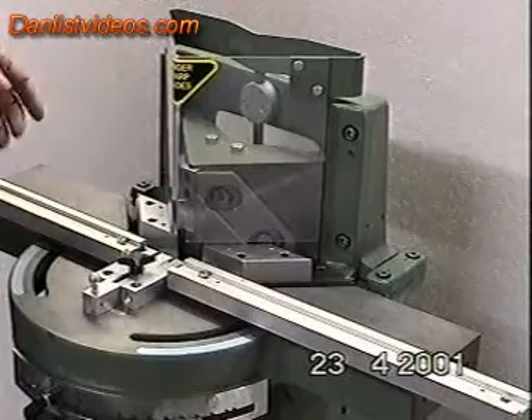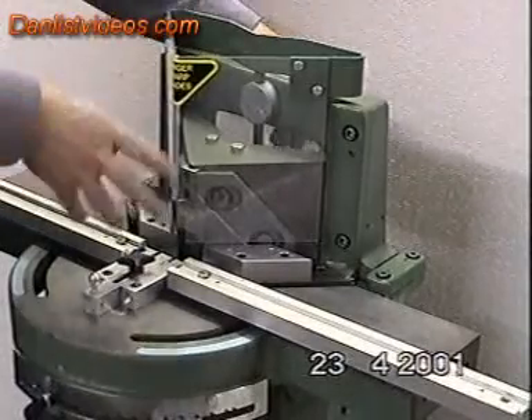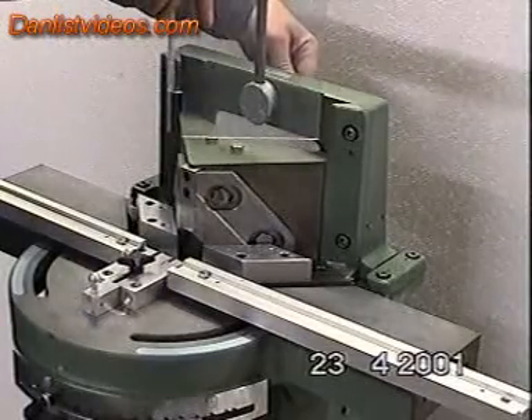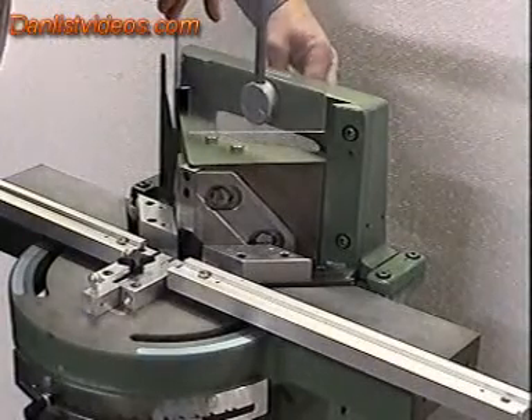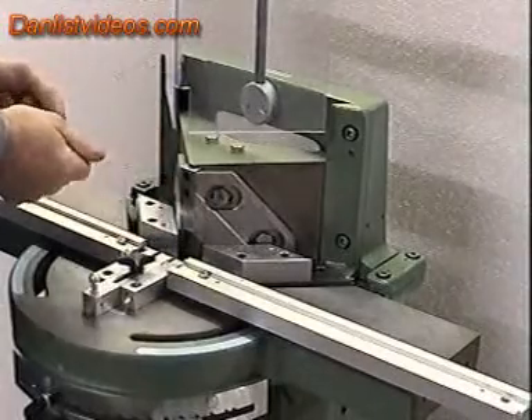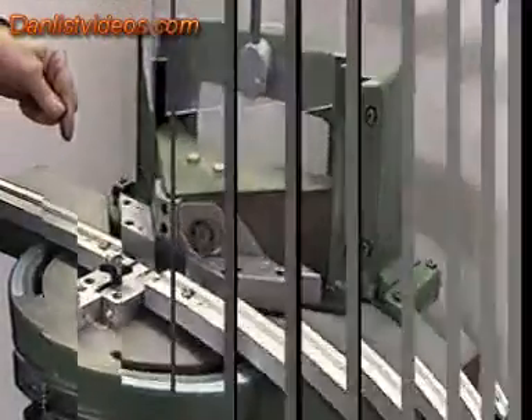For the purpose of this demonstration, we will be operating the machine without the safety guard in position. We will operate it with it in its raised position, allowing you a full view of the operating blade and the cutting head.